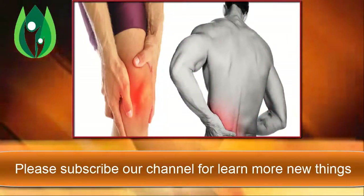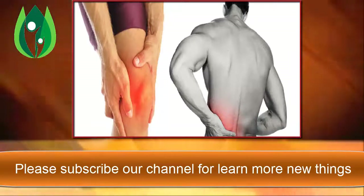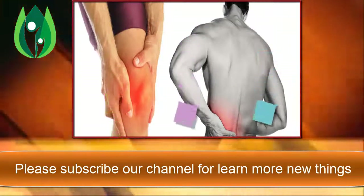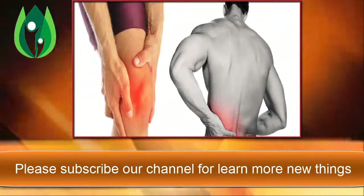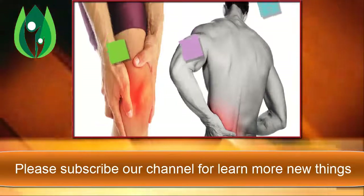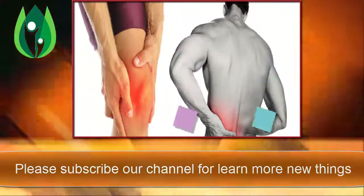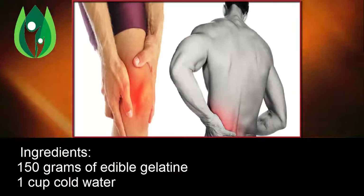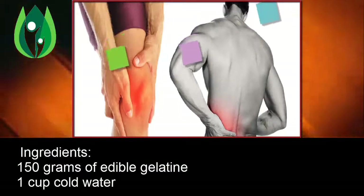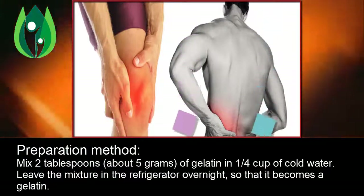Gelatin is high in several amino acids, including glycine, which may be difficult to find in other foods. Gelatin will help eliminate pain in joints, legs, neck, and back within seven days, and will significantly improve your condition as it restores the natural lubrication of the joints. Ingredients: 150 grams of edible gelatin, one cup cold water.